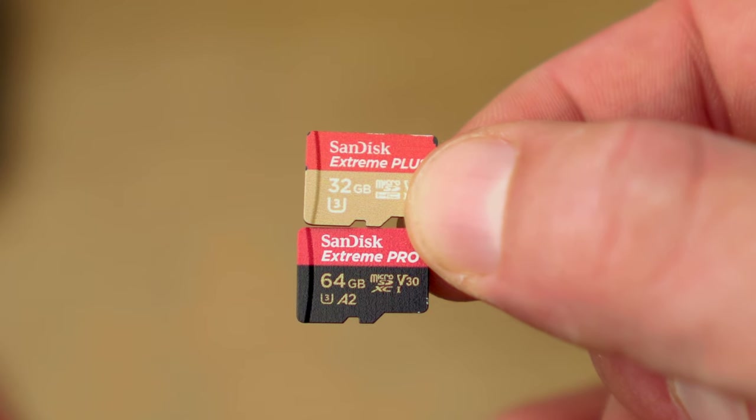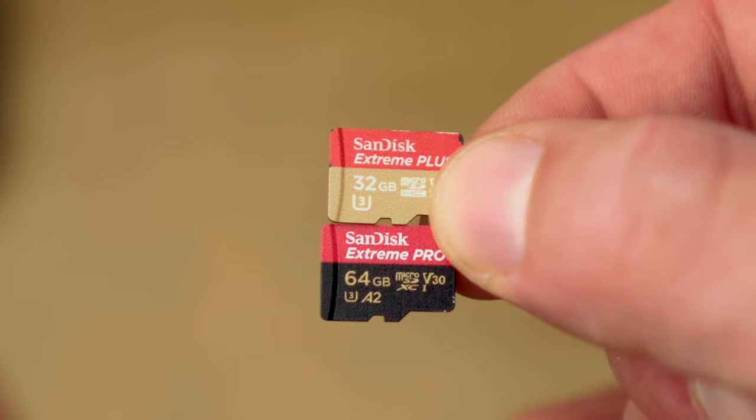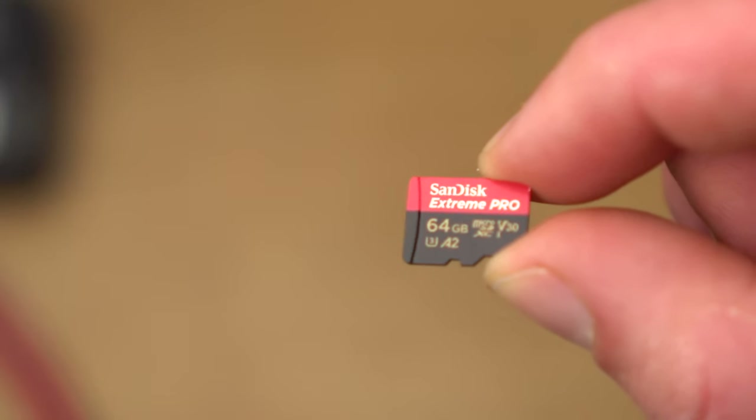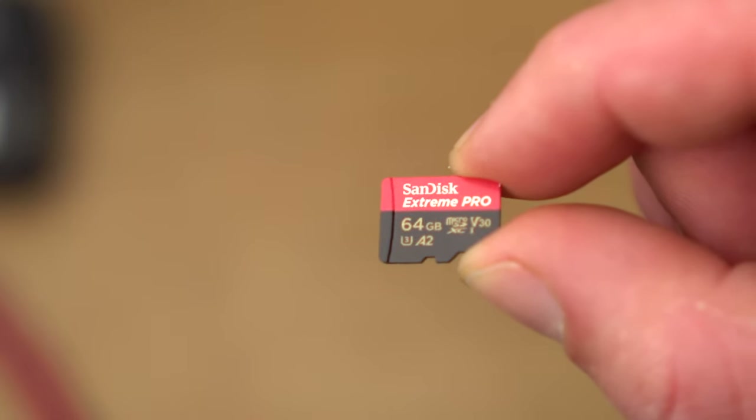So let's not waste any more time — there are a lot of things to talk about. Let's start with a few simple but very important accessories: the microSD card and an additional battery. For the SD card, you just have to make sure that it's a sufficiently fast card, especially if you want to shoot videos in 4K. There is a list of compatible and tested SD cards available from GoPro. Personally, I've been using SD cards from SanDisk for years — either the SanDisk Extreme or the slightly faster Extreme Pro.